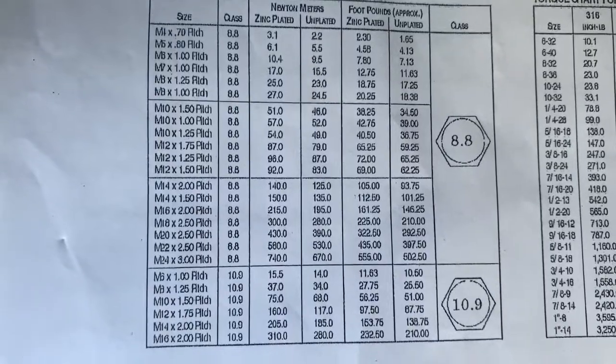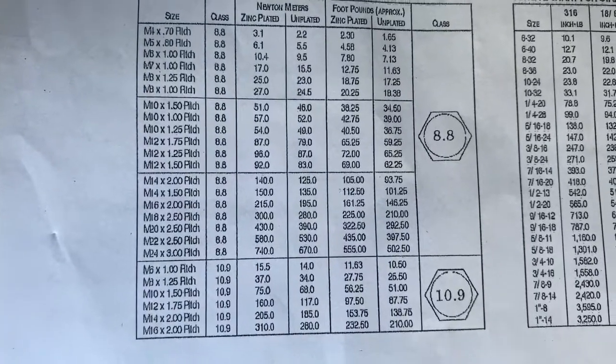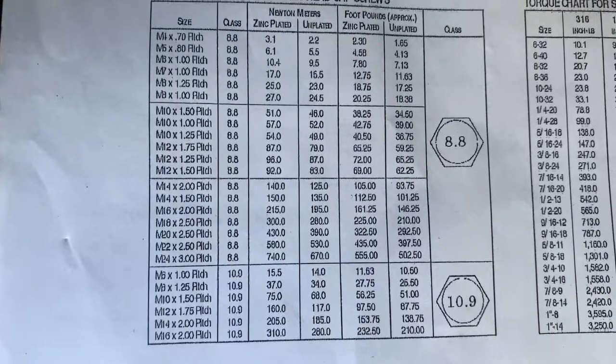As promised, I wanted to share the torque specs and where I got them from.